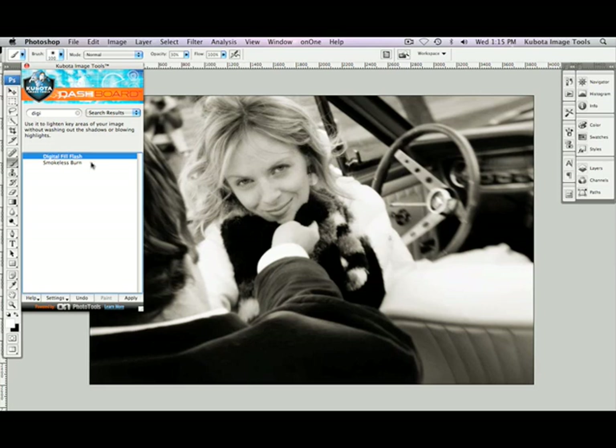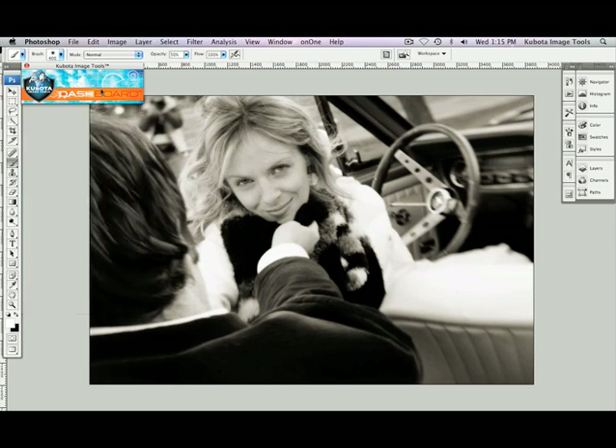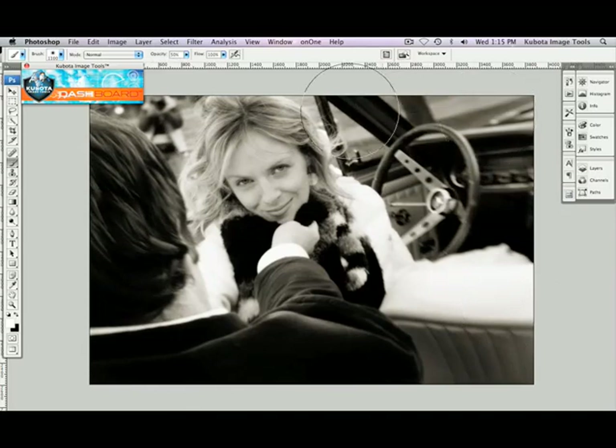Now I'm going to use the opposite tool, the Smokeless Burn, to burn down the edges a little. Highlight, press Apply. My brush has already been selected. I'm going to get my dashboard out of the way by clicking on the top section, and resize my brush using my bracket key on my keyboard, and paint down these edges just a bit. This will help bring a little bit more focus to our subject.